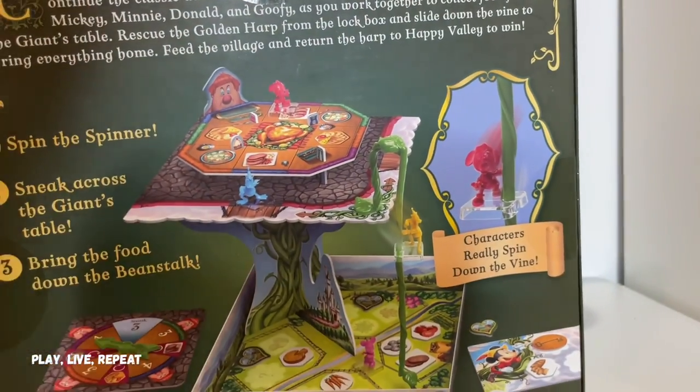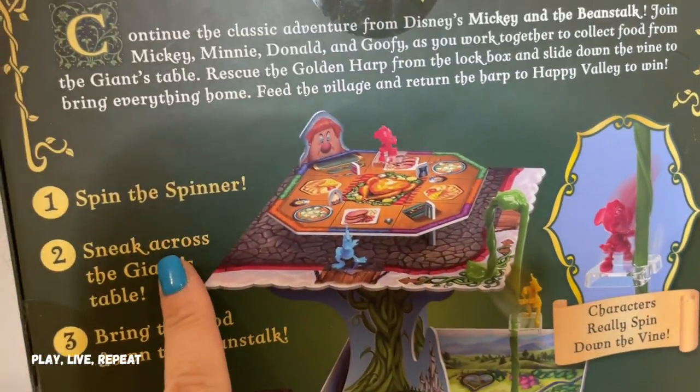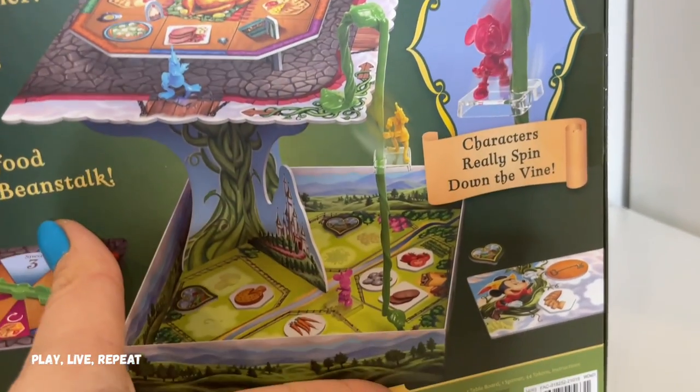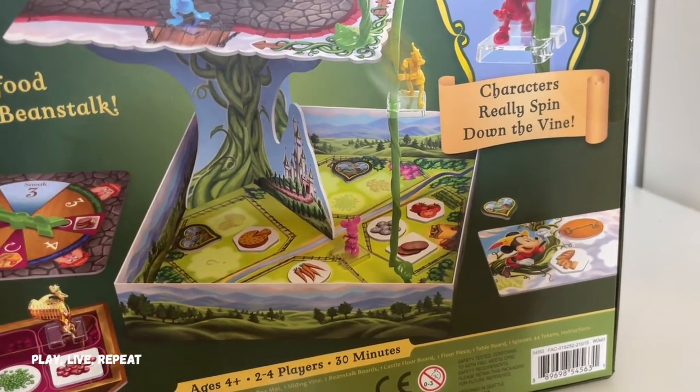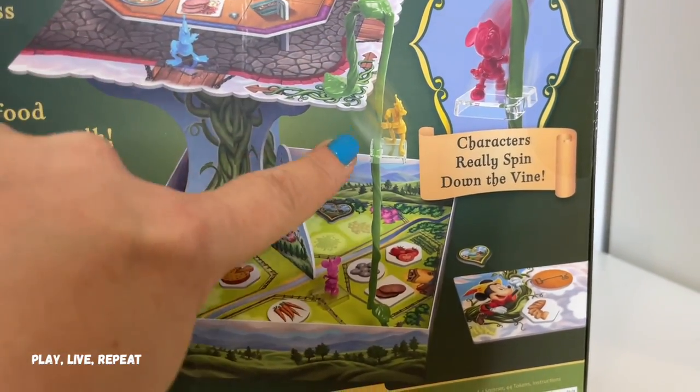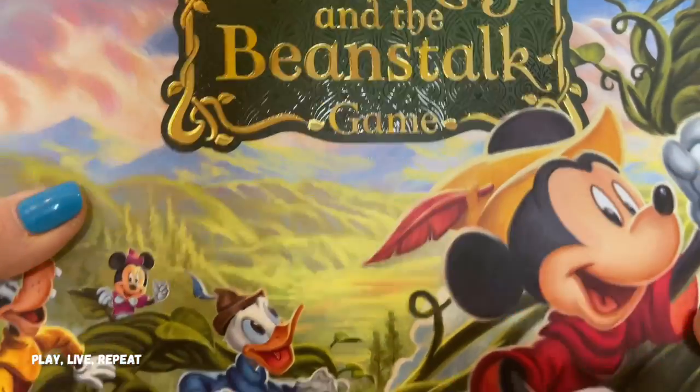The object of the game is to spin the spinner and sneak across the giant's table without disturbing him, and you're supposed to bring the food back down the beanstalk safely. The characters really spin down that vine, so it gives a really fun effect. Again, this is 2-4 players. Let's get it unboxed and I'm going to show you how to play.